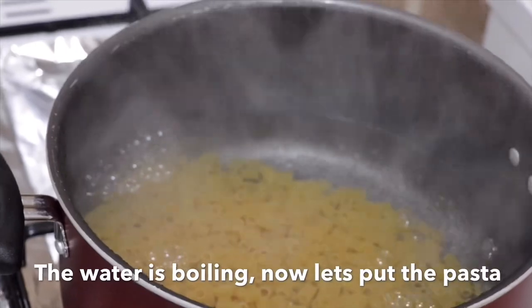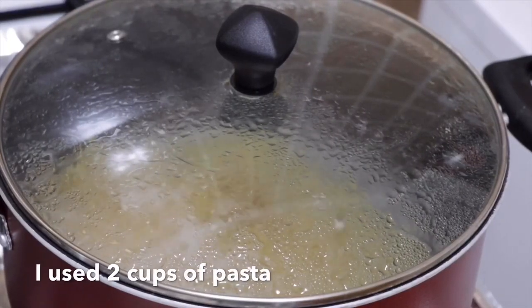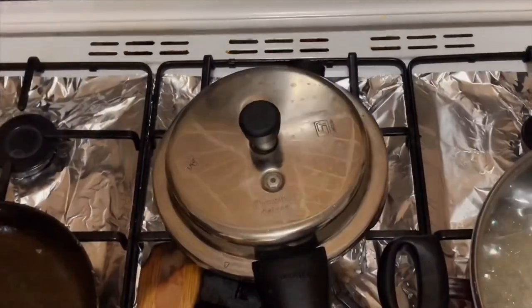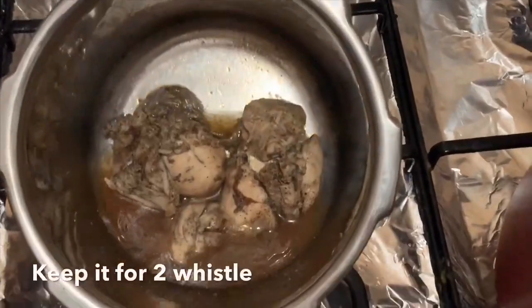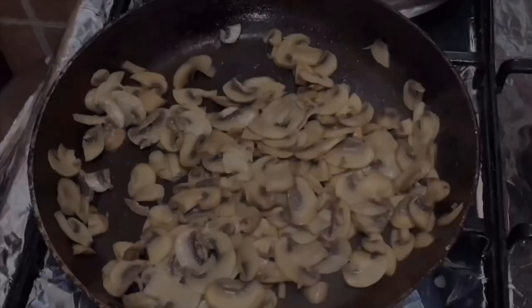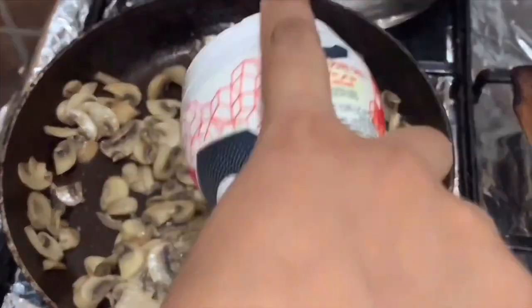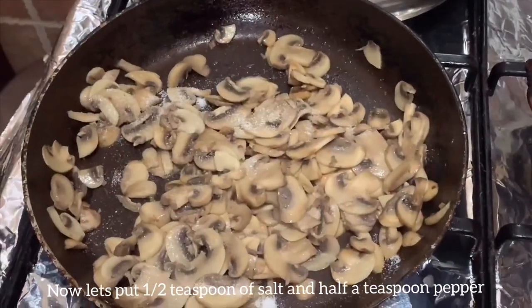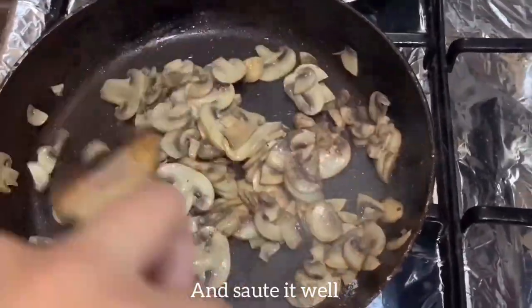This is pasta. I am using pasta. I am using a little salt and pepper. Put the mushrooms in with half a teaspoon of salt and half a teaspoon of pepper.